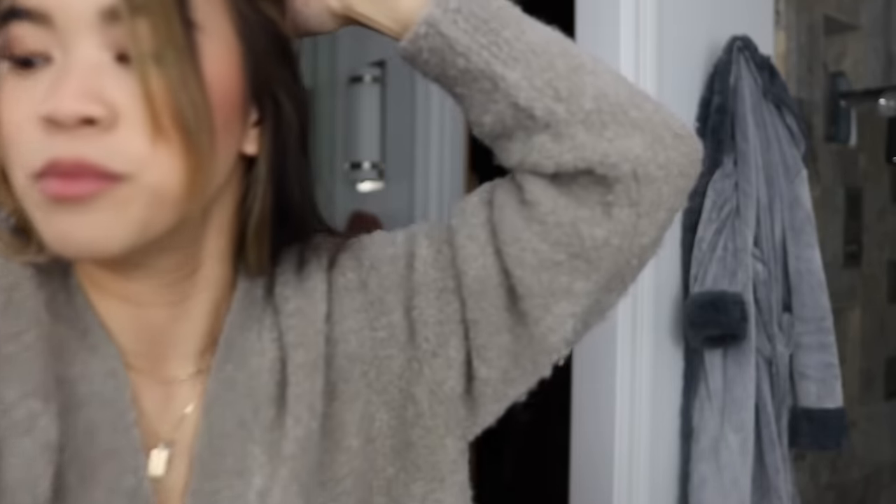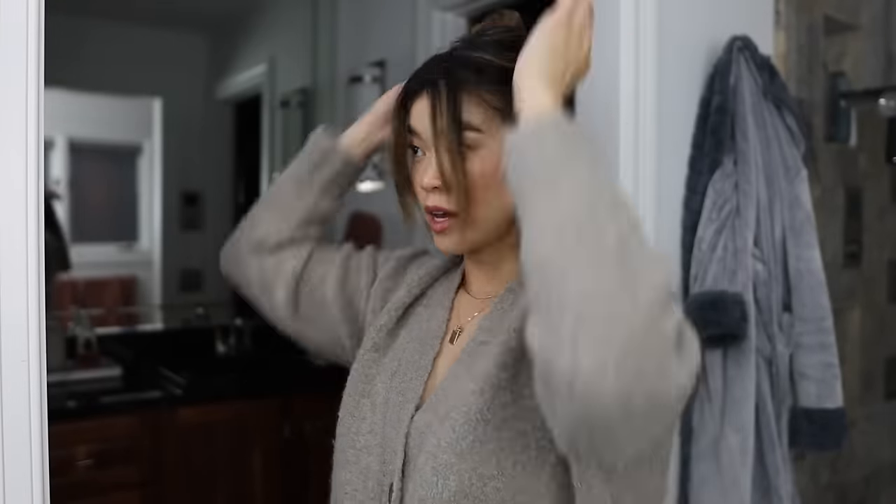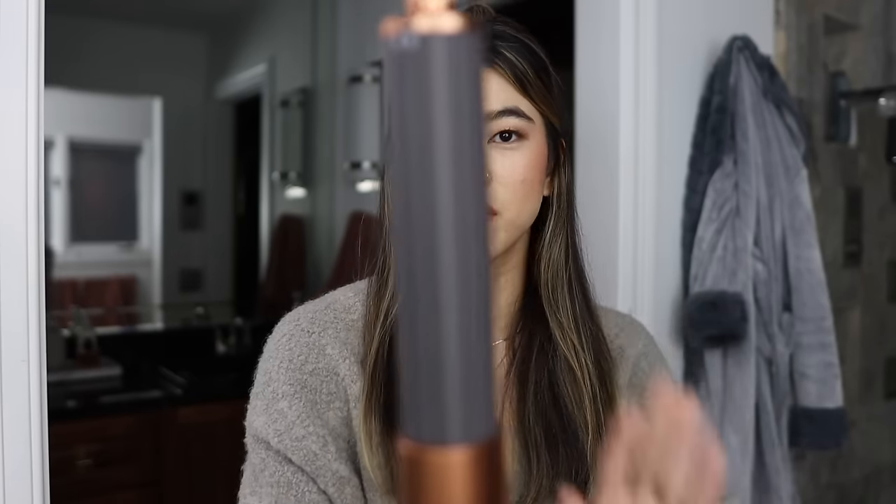Now I'm onto the actual curling attachments, which I'm obviously most excited about — that's what I've seen so many people use on Instagram and YouTube. I'm going to section my hair and start with the bottom section. We're going to try the bigger barrel first, and I think based on the direction it's pointing, it will style toward this side — let's just see what happens.